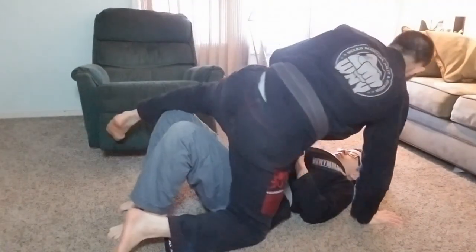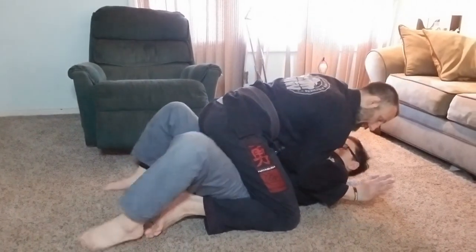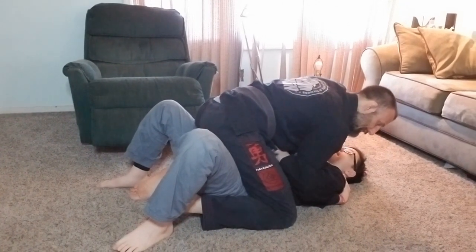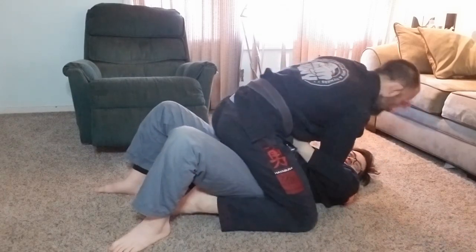This is called the shark bite. Forrest will do it to me: I mount him, he shark bites toward the camera, comes up and controls my arm. I grab his shoulder so he doesn't hurt me. He's got my foot locked, bridges back so my head comes over his head, and rolls me right over — perfect.